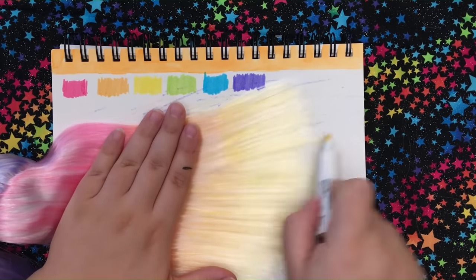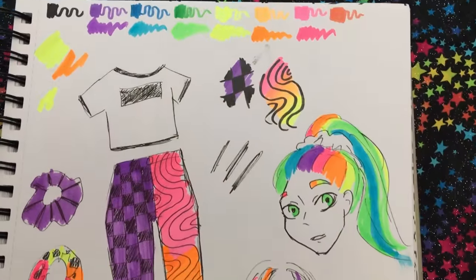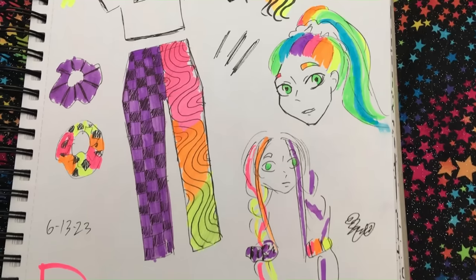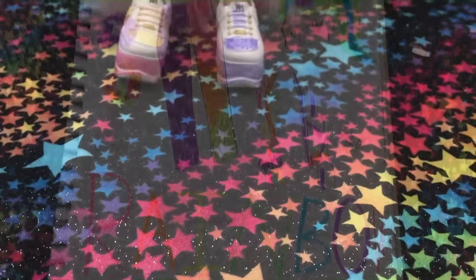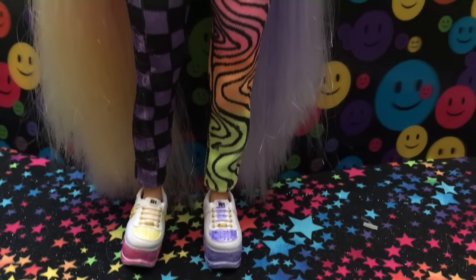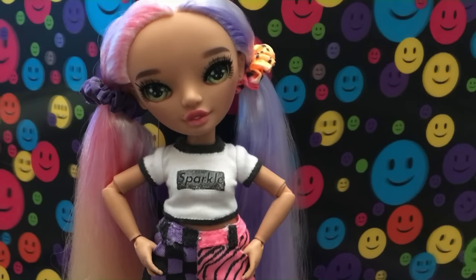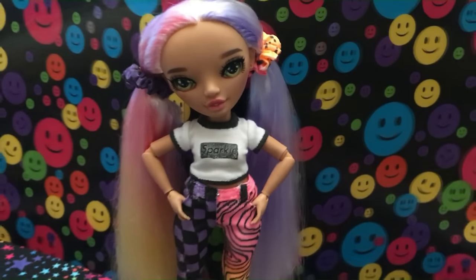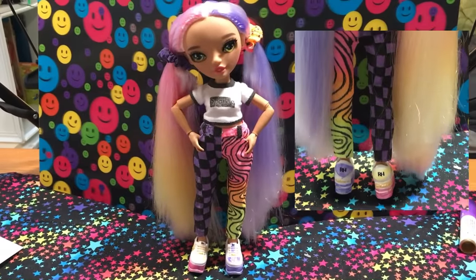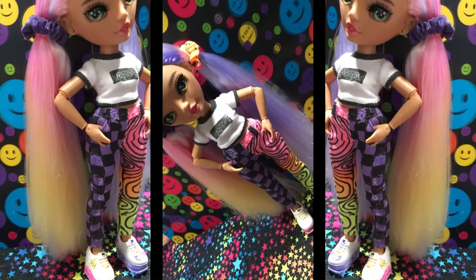We are at the end here, and I would just like to say thank you so much for watching. Here is the concept art so you get an idea of my designs, and then the reveal. If you enjoyed this video, give it a like. If you have thoughts, leave them in the comment section down below. And if you'd like to see more from me, subscribe. Bye!